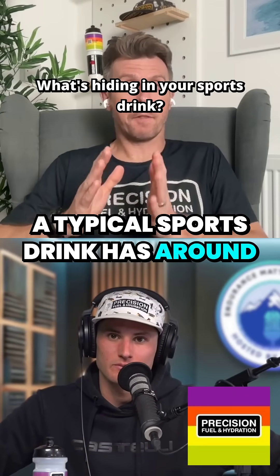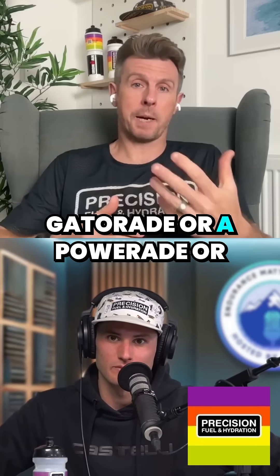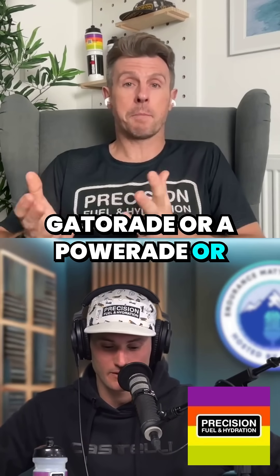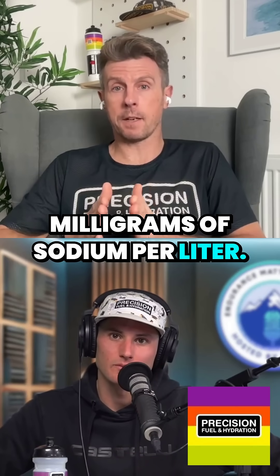A typical sports drink has around 500 milligrams of sodium per liter. So if you picked up a regular Gatorade or a Powerade, or pretty much any of the original sports drinks, they're going to have about 400 to 500 milligrams of sodium per liter.